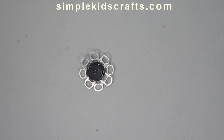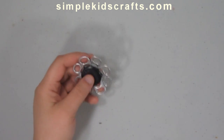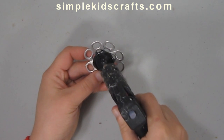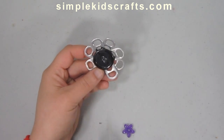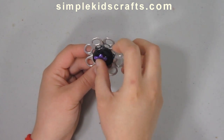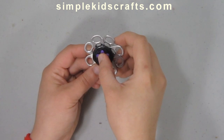If you want to use a larger button then you will get a rounder flower. For this one, however, I wanted to use a medium button so that I can attach other things to the flower itself in the middle. I'm going to use a flower bead and attach it to the center of my button, and then use a smaller flower to give it a layer effect.